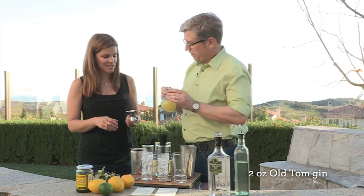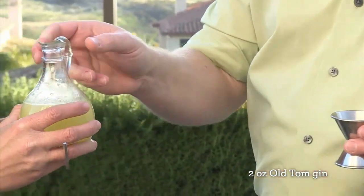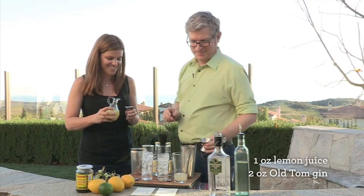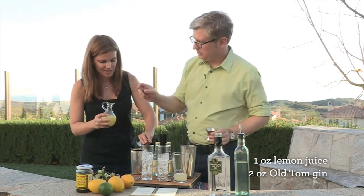One ounce of lemon juice — back to the big side of the jigger. We go about like that for one ounce, then dump that on in. I'll take the lemon.